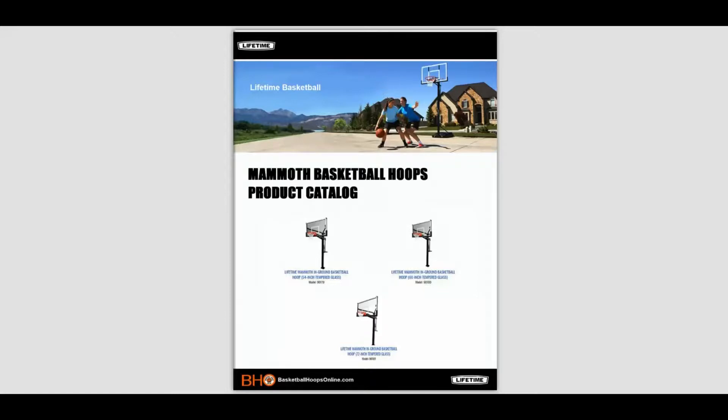But in today's video we're going to talk about Lifetime's Mammoth in-ground basketball systems. Watch this video and get some insight on each of these products so you'll have the opportunity to compare each model before you make a purchase. Okay, let's get started and open the catalog.